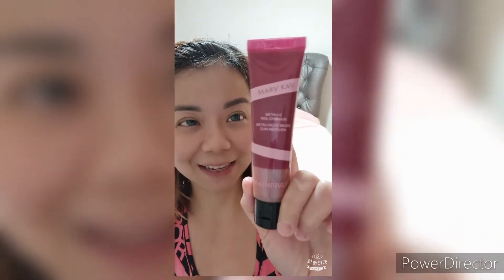I'm going to show you how to use this. You can use it before you put on makeup — after you cleanse your face you can start using this mask. It peels off the impurities from the surface of the skin before you do your makeup. The metallic peel-off mask comes in a magenta color packaging, which is quite nice.